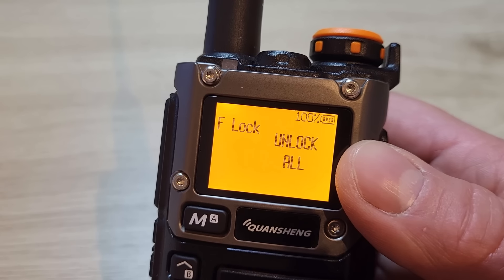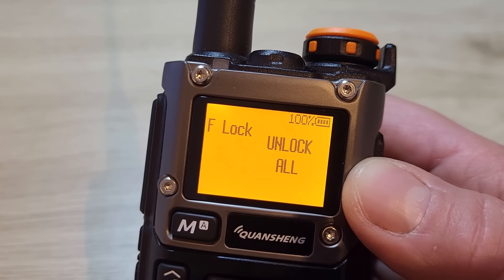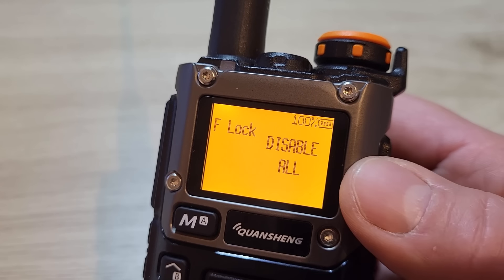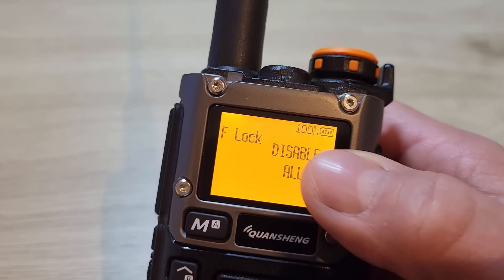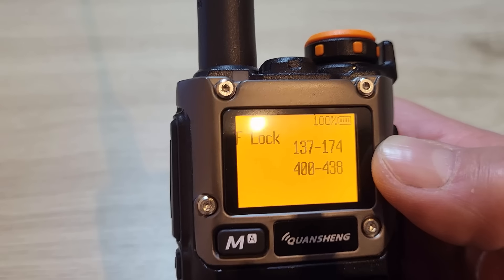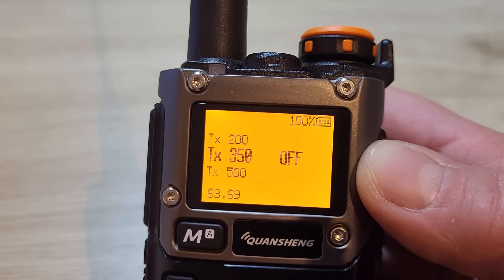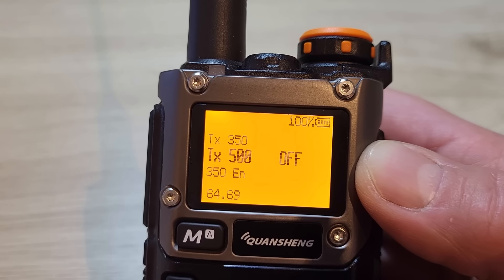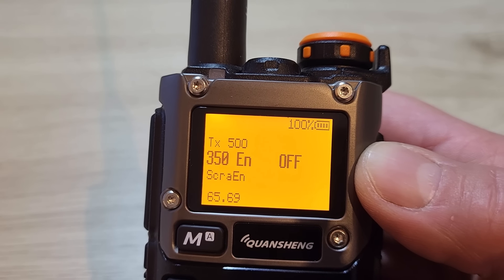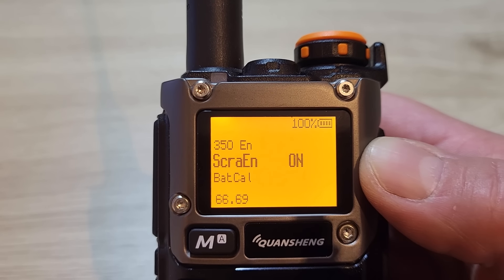It's highly recommended not to transmit outside the bands the radio is designed for — it's inefficient and will cause problems on important parts of the spectrum such as the air band. You can also disable all transmit if you just want to use it as a scanner. Menu 62 switches TX on the 200 MHz band on or off, menu 63 does the 350 MHz band, menu 64 enables TX within the 500 MHz band, and menu 65 does the 350 MHz band.